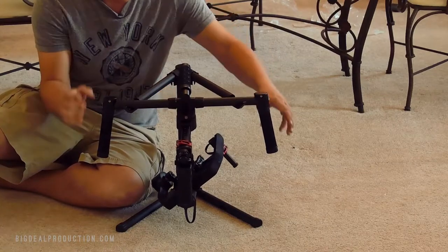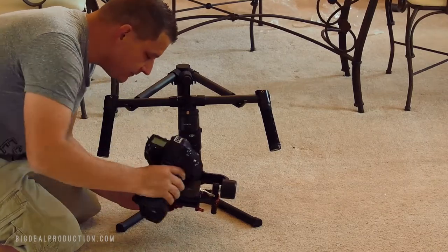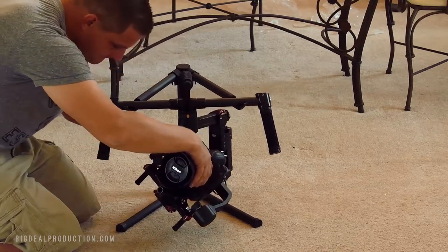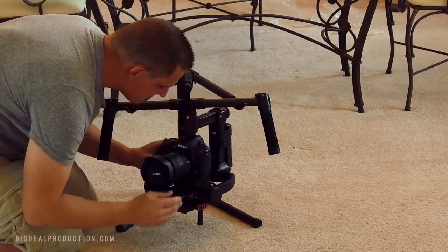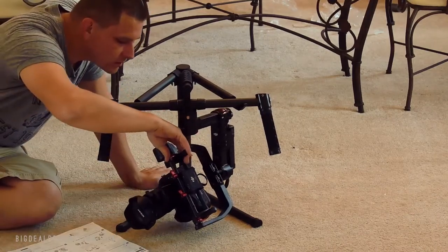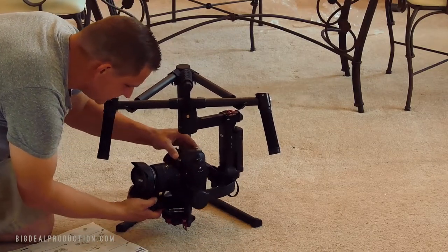And there we go. Please make sure you put a battery in first because if you don't, you're not going to be able to get it in once it's already in there. Don't do that — that's a terrible idea. And it's balanced. So we're going to loosen up the vertical axes, which I believe are these guys because they go up and down.